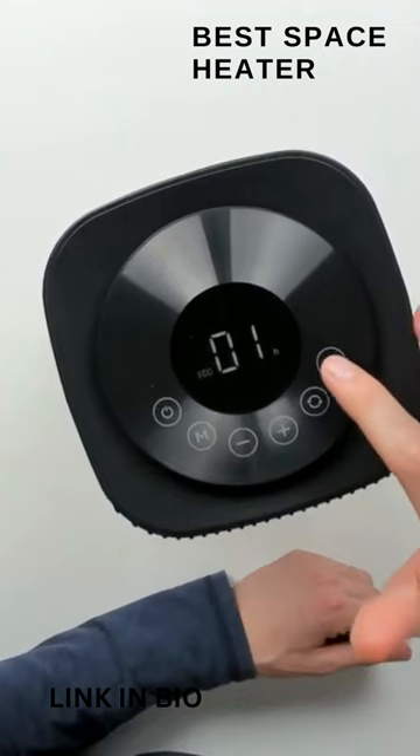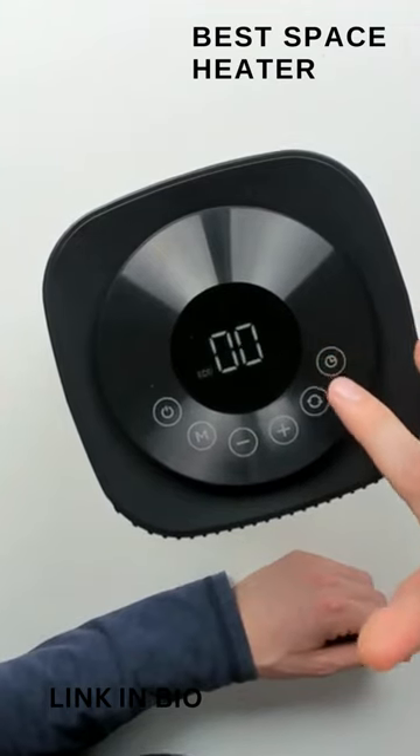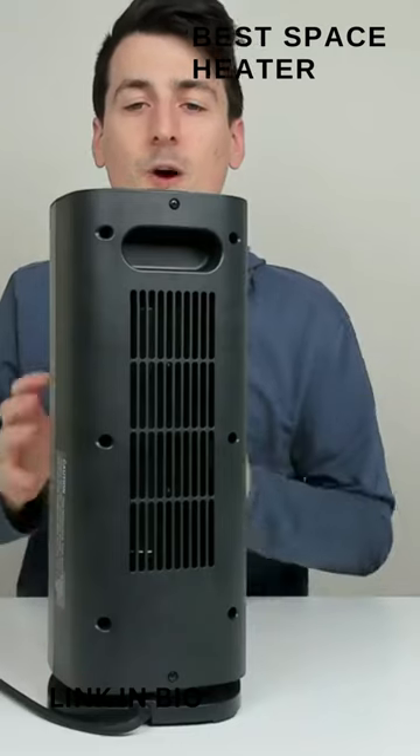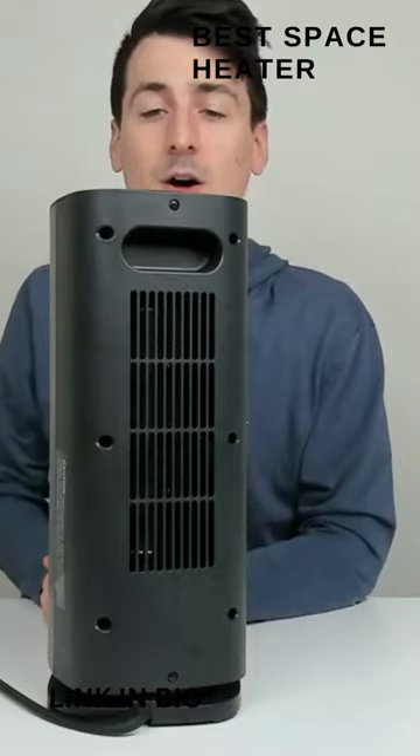And lastly, we have our timer: one hour, two hours, three hours, all the way up to 12 hours, or we can turn it off. If we want it to run for any amount of time between zero and 12 hours, it will shut down automatically.